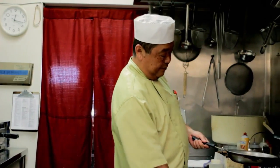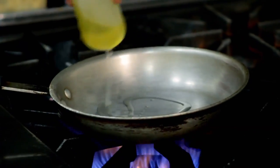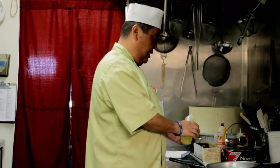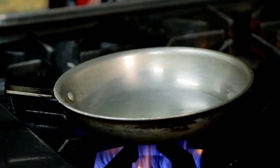First you have to heat the pan and add a little bit more oil than you'd expect — it's more like a lightly fried style. Wait for the oil to heat up; it has to be pretty hot. Shishito pepper is widely available, especially at oriental markets.